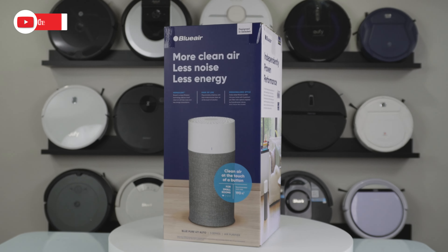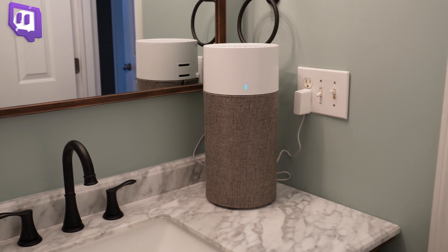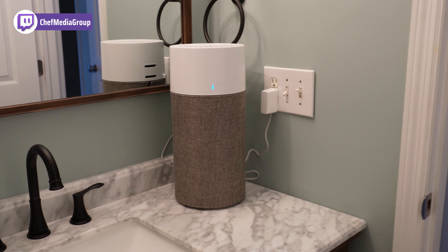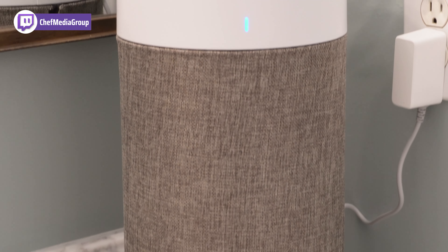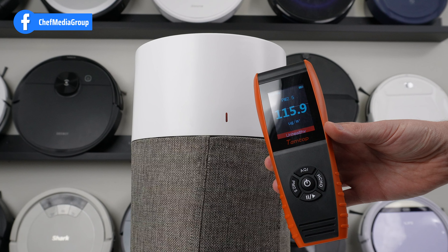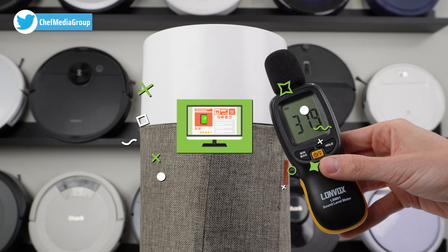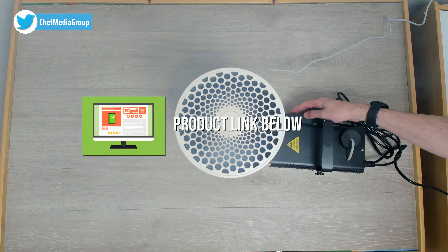Welcome to Clean Chef, where we'll be looking at the Blue Air 411 Auto air purifier. If you're looking for a compact and powerful air purifier that can effectively clean air in a smaller room, the Blue Air 411 might be just what you need. In this video we'll look at all the features, provide some performance metrics, and go through some pros and cons to let you know whether it's worth the investment.